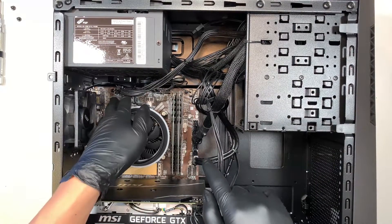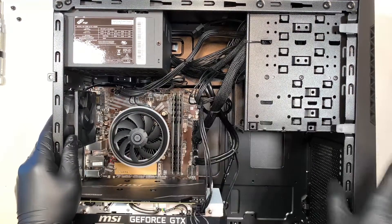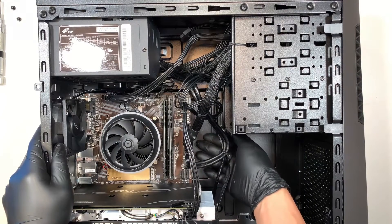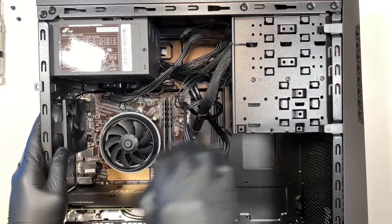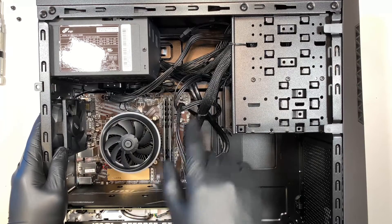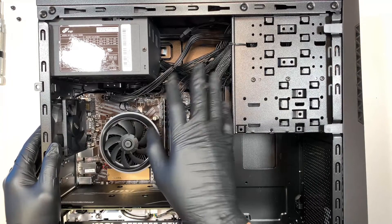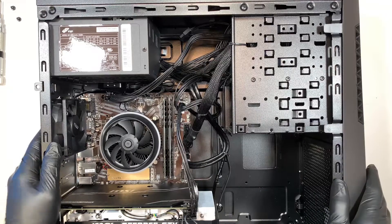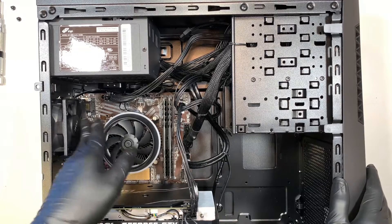It has the 24-pin connector as well as the 8-pin connector on the motherboard. I would have done something a little better by putting all the cables behind on the other side of the panel rather than everything over on top of the motherboard — it just creates clutter and prevents air circulation. I recommend re-managing your cables to the back of the motherboard.